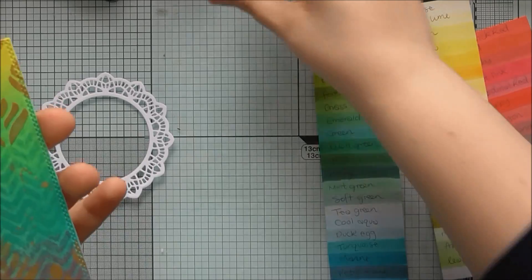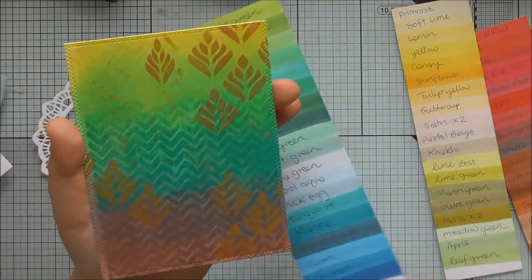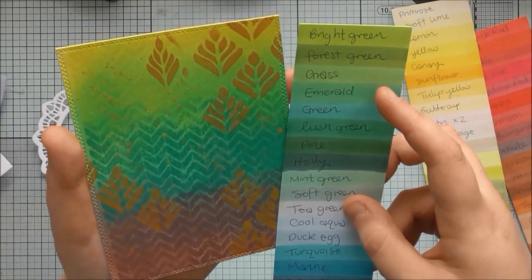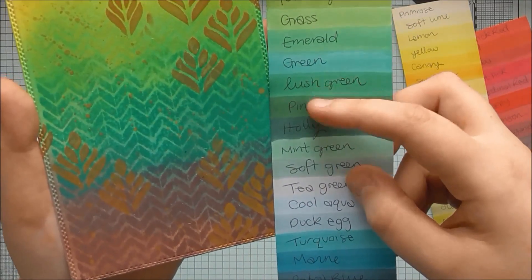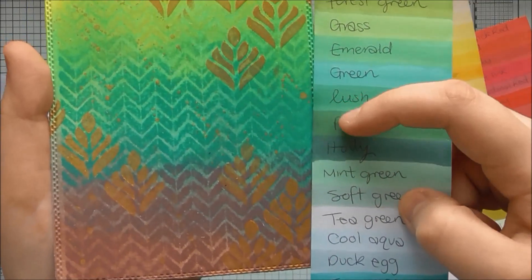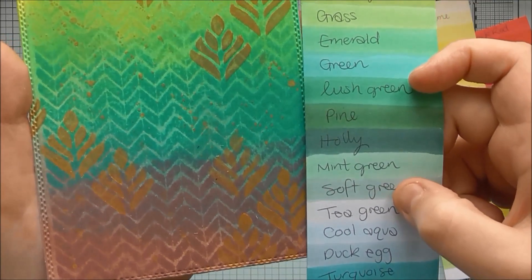Then moving down, I ink blended in some of the Emerald Eyes ink, and I think the best colours to match with that look like lush green and pine — so we've got a little bit of an actual match and then a slightly darker colour to get some good shading.